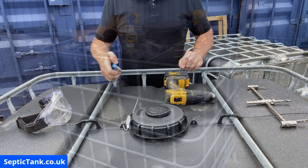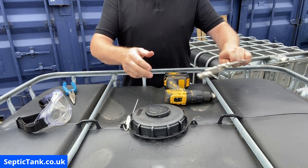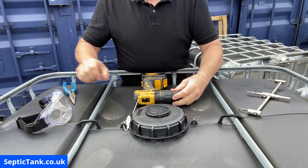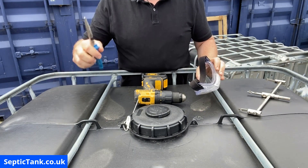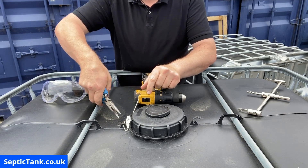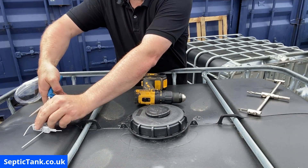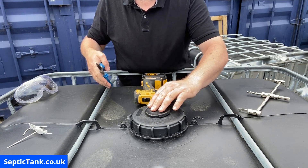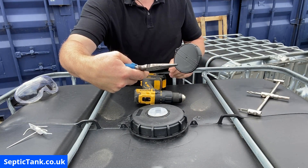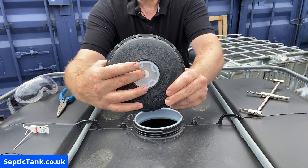To make the hole on the top of the tank, you need this cutting tool from Amazon, your drill, goggles, and pliers. The first thing we do is remove the security tag. Then with the pliers we remove the small lid on top of the main lid.